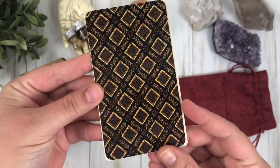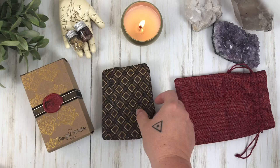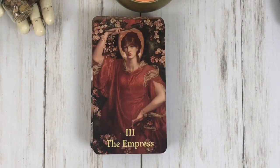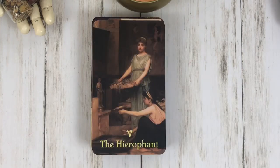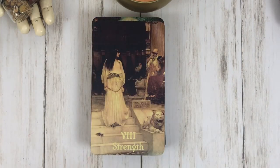As far as the size goes, they're exactly the typical tarot size, so no complaints there. It also has this nice linen finish, which I absolutely adore in a deck.